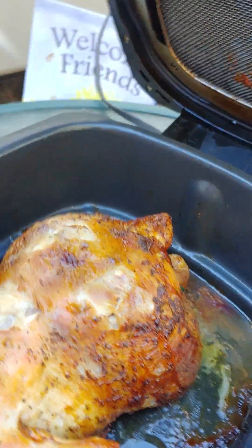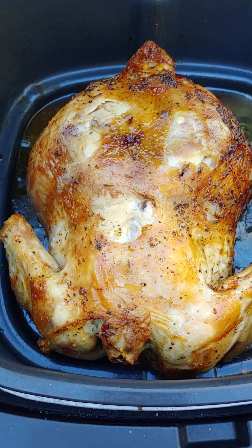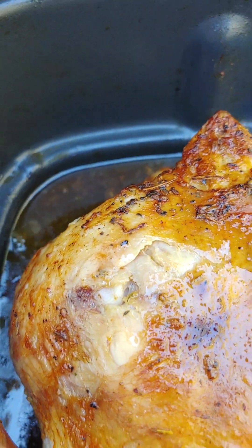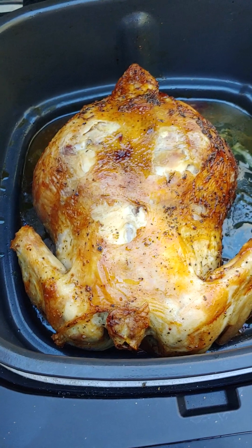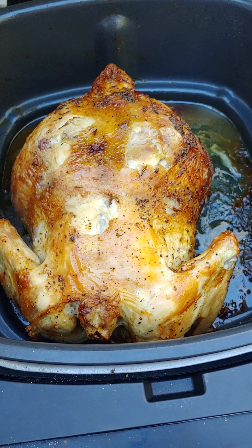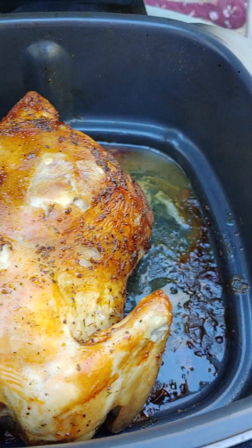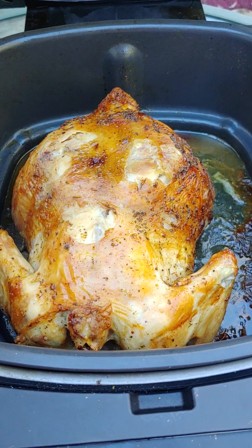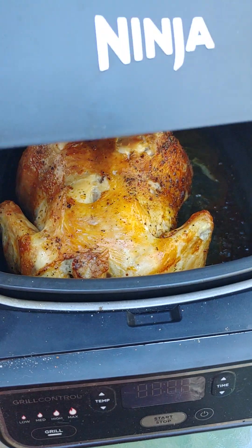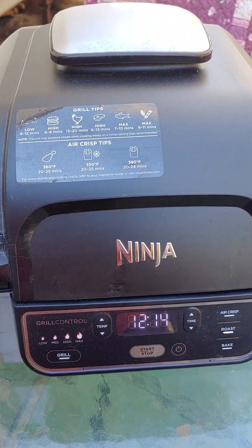It turned nice and brown, then I turned it back over to the front. I started at the top, so it's been in about 40 to 45 minutes and it's looking almost done - you can see it's separating. I don't have a meat thermometer, I know shame on me, but I'll put that on my next purchase. It's in the roasting pan that came with it. I'm going to leave it for about 10 more minutes and then we'll taste test.